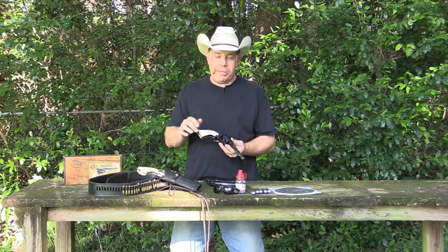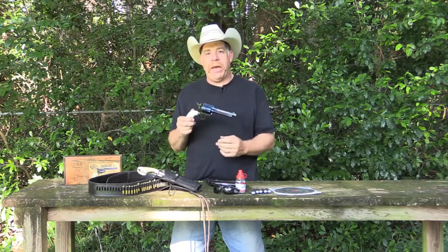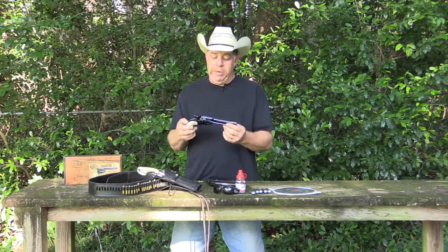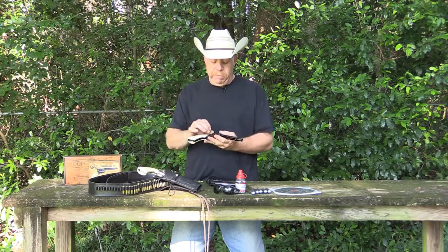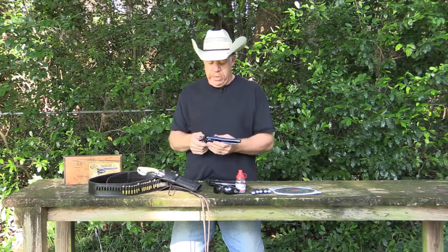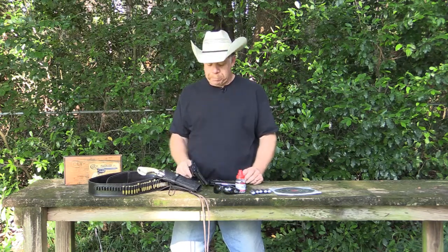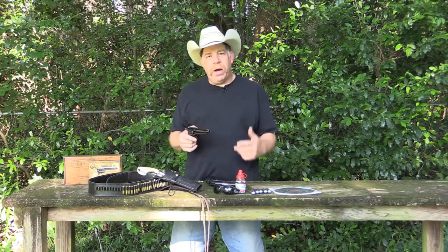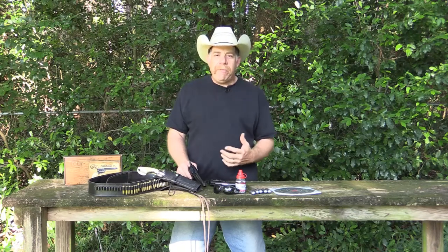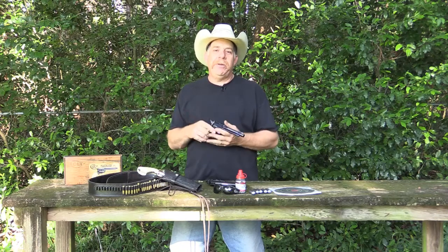I had several uncles that were in law enforcement over the years, and when I was a kid, my dad had a Ruger Single Six. I know we're talking about Colt here, but I still have that very gun today — my dad handed it down to me. It's always special when you can have something like that to hand down. I always wanted to be like my dad and have that single-action gun.